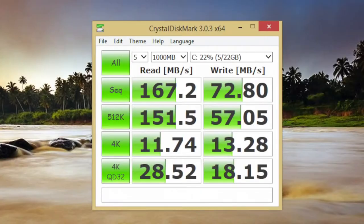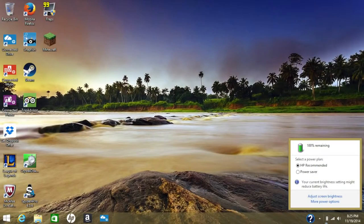Let's look at SSD performance. The 32 GB eMMC solid-state drive achieved a sequential read speed of 167.2 MB/s and a sequential write speed of 72.80 MB/s. While these speeds are much lower than a standard SSD, they are still an improvement over a traditional 5400 RPM hard drive.